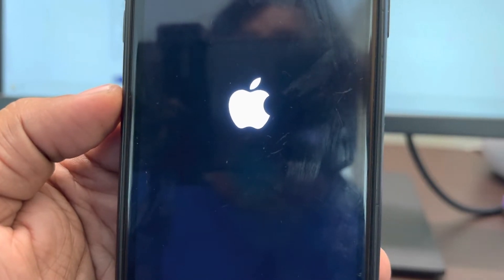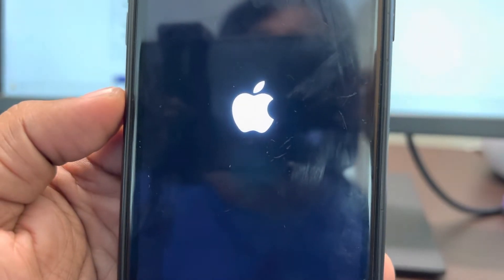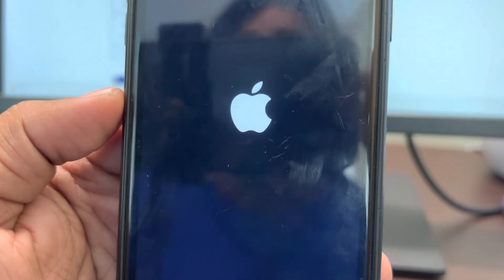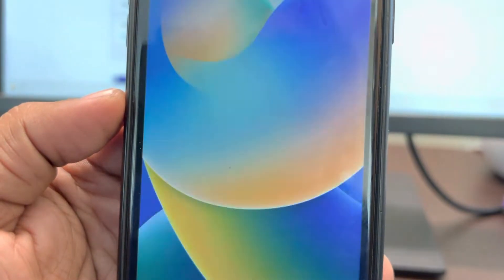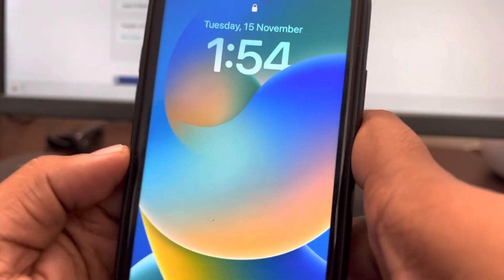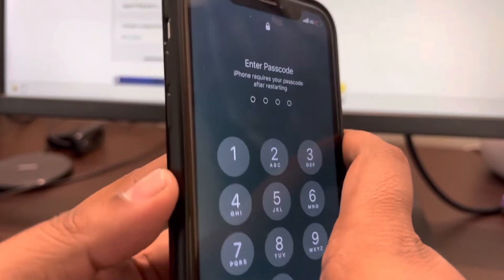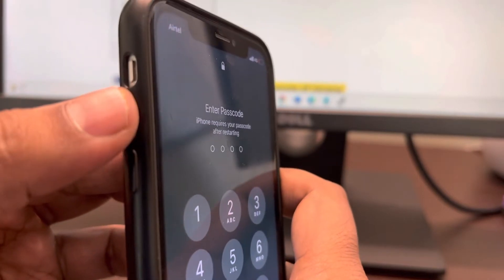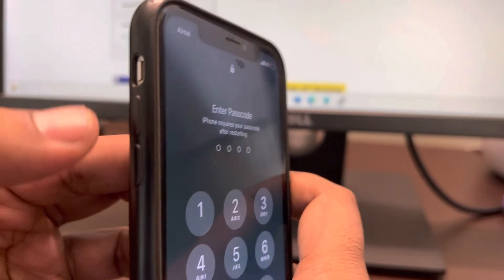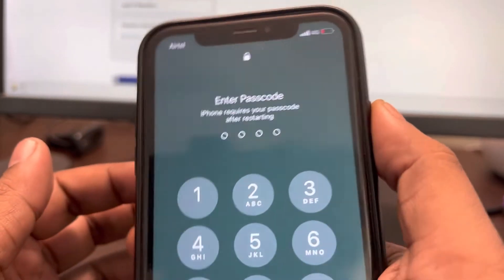If this does not cure your problem, let's move to method two. Method two is force restarting your phone. First, press the volume up button once, then the volume down button once, and then press and hold the power key.